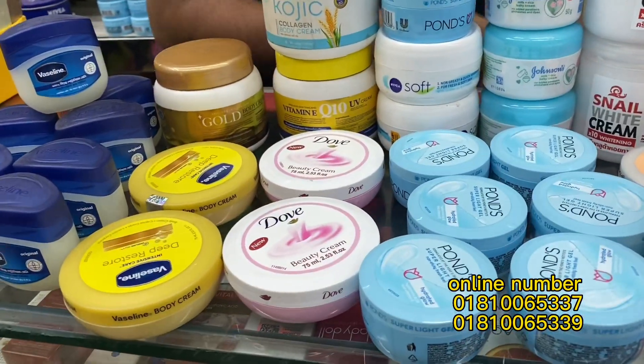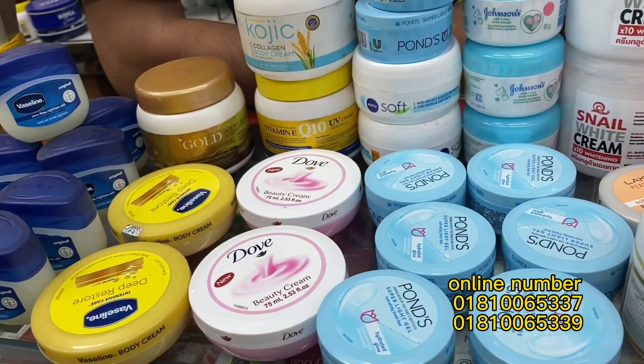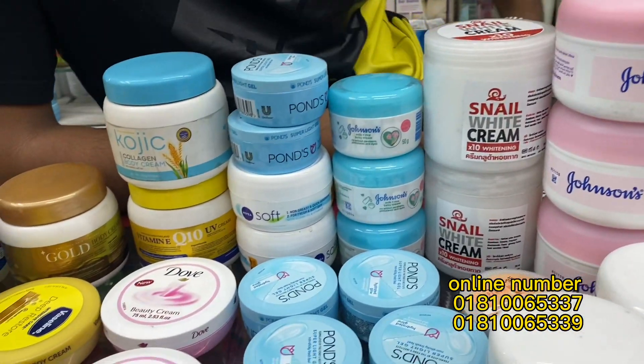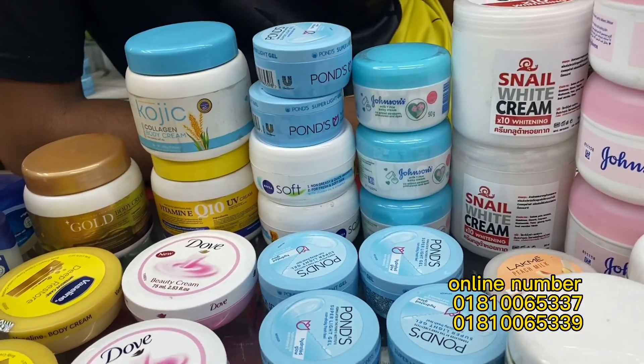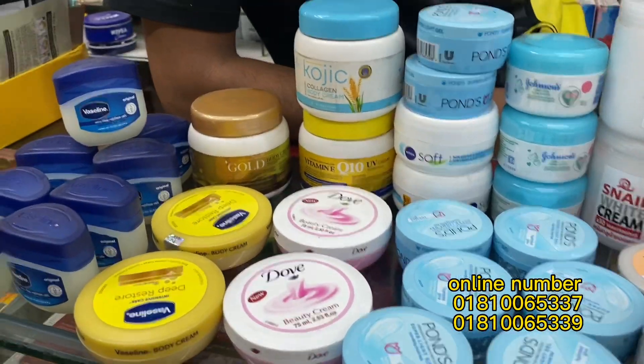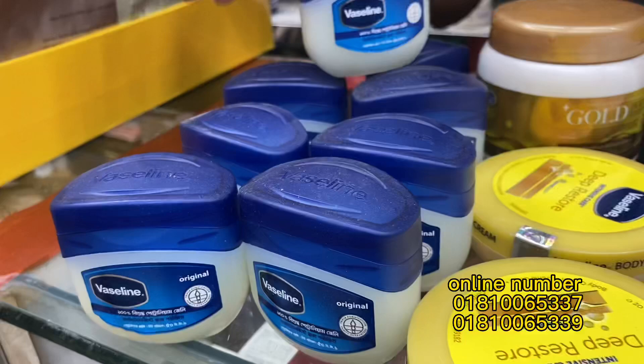Assalamualaikum everyone, welcome to my channel WazeProveryD. Today we are going to show you a little bit of a winter moisturizer collection. We are going to start with a young adult, older and older. So we are going to show you a little bit of Vaseline.